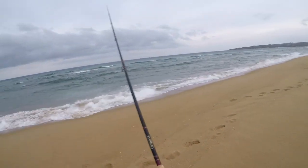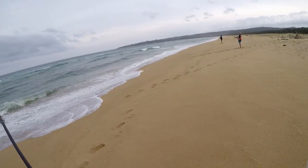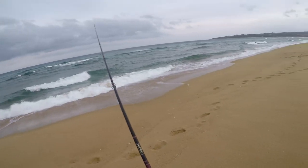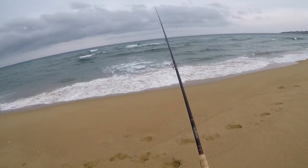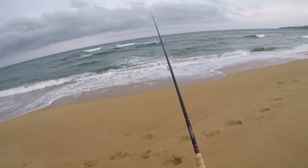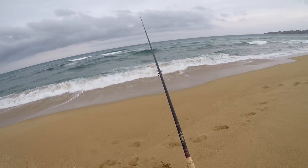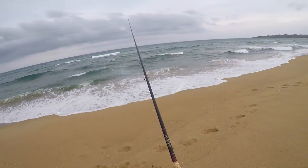We've got some fresh yakka we caught off Tarthra Wharf — just little pieces. Aiming for salmon mainly, but the high tide's around 8:30 and I'm actually hoping for some tailor around then for the barbecue.